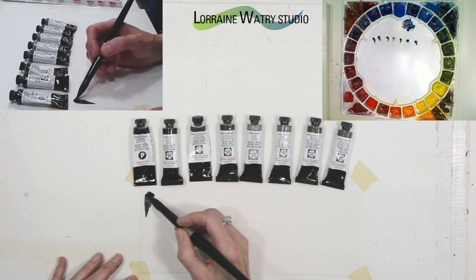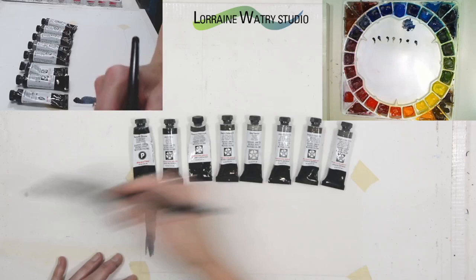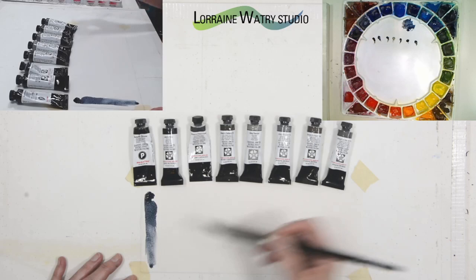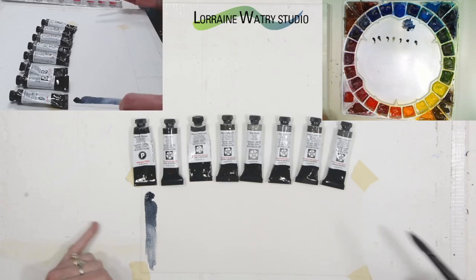As I pull it out and add a little water, it will lighten and become a medium to dark gray. Depending on how much water you put down, you can lighten it further.